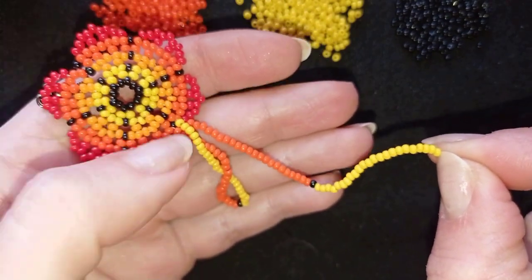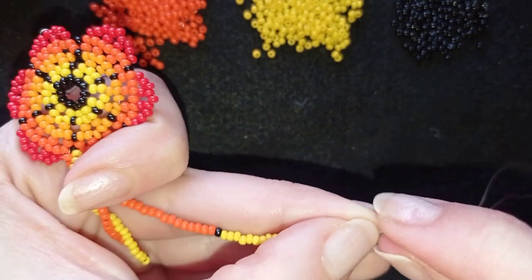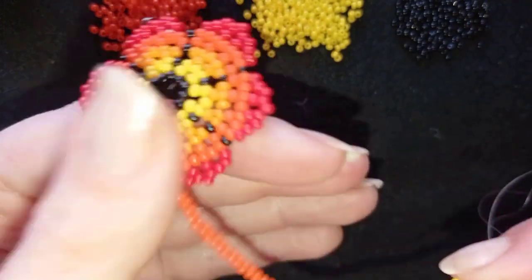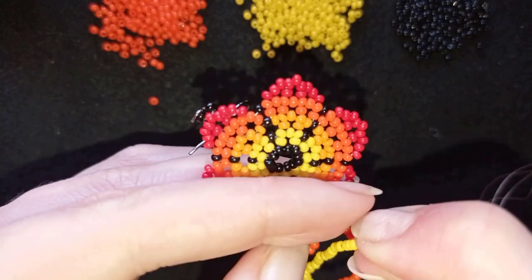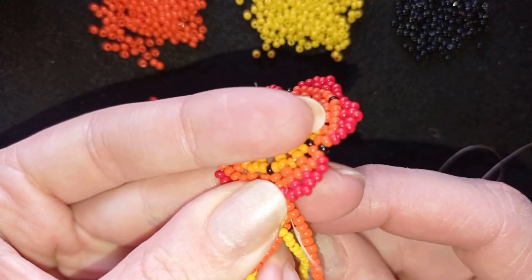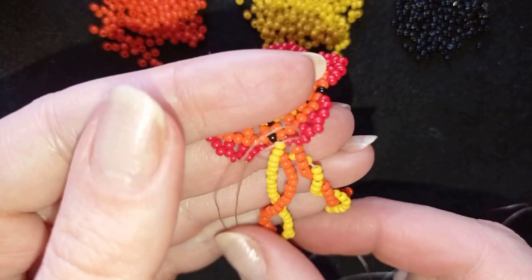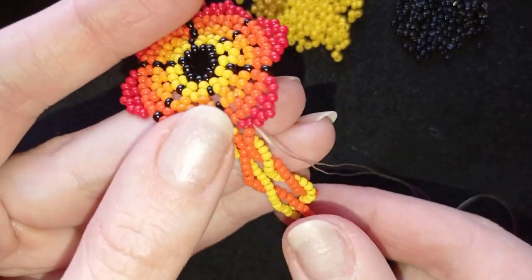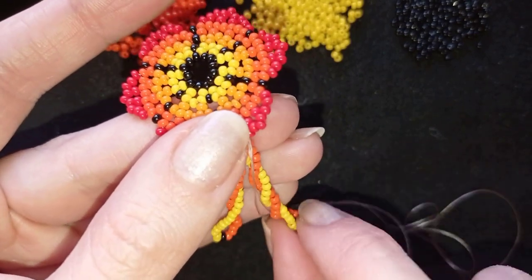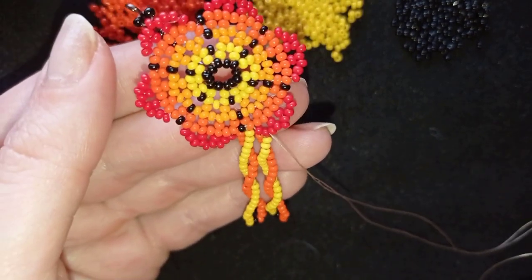As I continue twisting, I'm holding here this tail thread like this, because I want this part to stay twisted and this part not to be twisted where my needle is. What I do is go in this direction still holding my tail thread, and I want to go through the following red bead. My spiral works great. If it doesn't work, just go out of this bead and make more twists and then come back again.